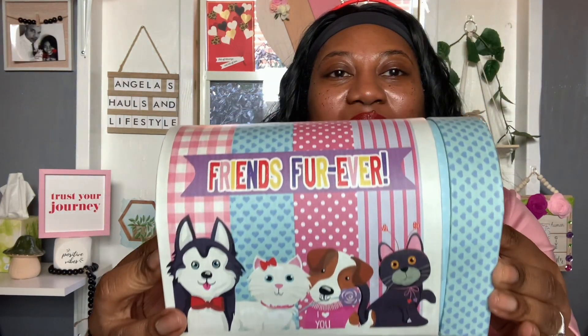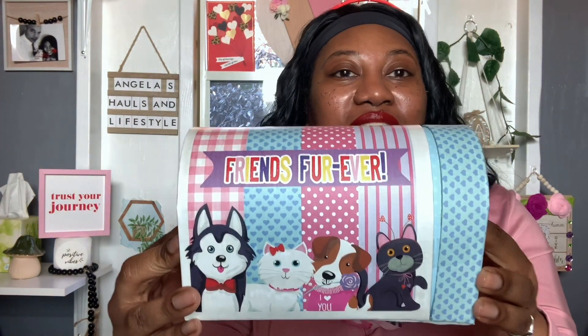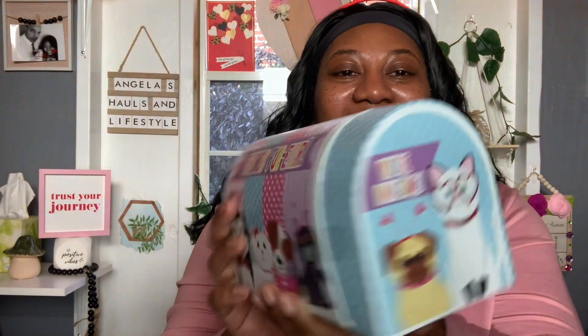So here is my Valentine's mailbox that I purchased from the Dollar Tree. I picked the one that says Friends Fur Ever — isn't it cute? It has all the little fur animals: your little doggies, your kittens, your cats. And on the front it says, 'You're Awesome.' I absolutely love it.